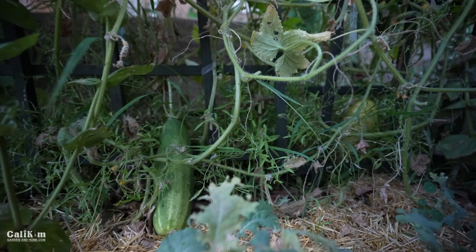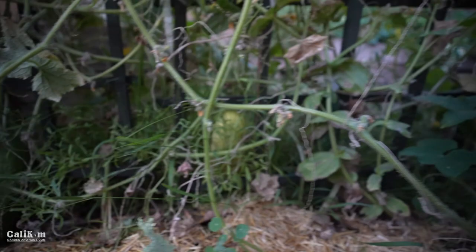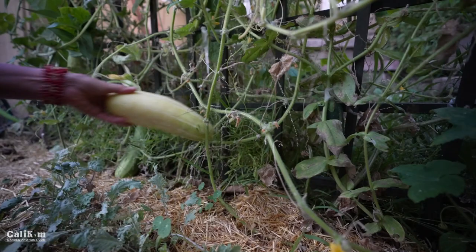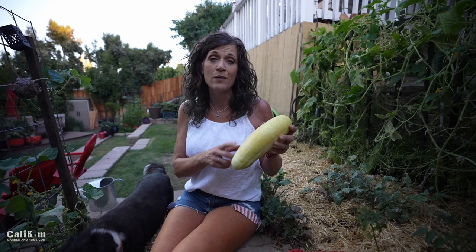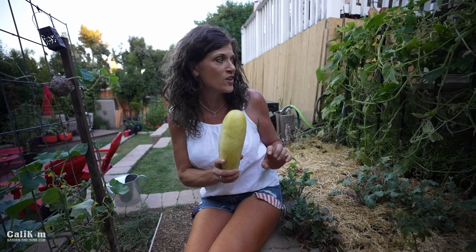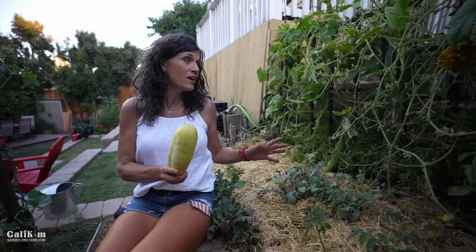Look at this one right back here — that yellow one. I've got to pull that one off because you definitely want to harvest your cucumbers before they get this size, but this one got missed. Now it's supposed to be green so it's way overripe. We actually ate one of these the other night and it wasn't bitter at all — this is the Market More and I was super surprised. It had very large seeds but it tasted great. We've had a lot of cucumbers this year, so I'll be giving some to the neighbors and family.